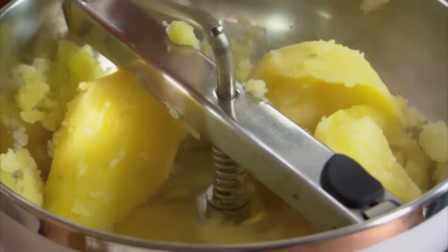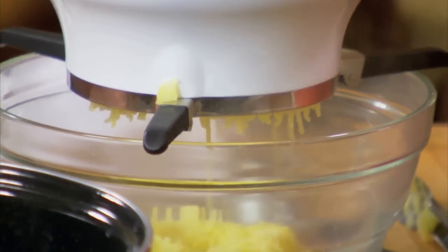You have many different options to mash the potatoes. One is what we're using here, which is a food mill.